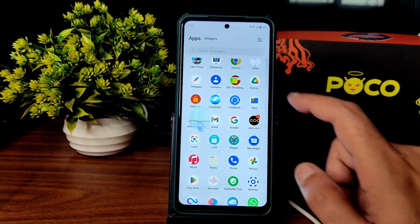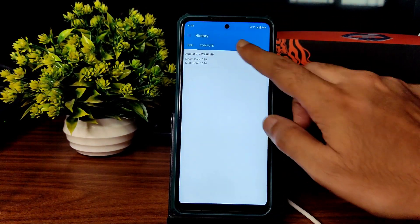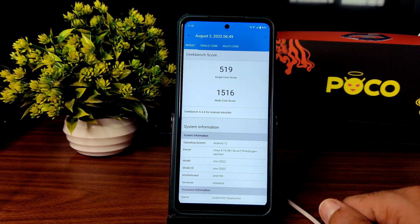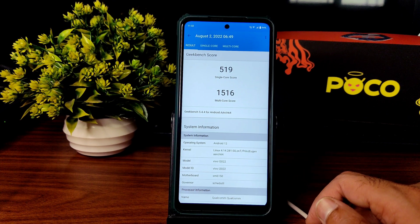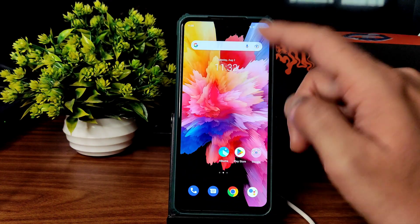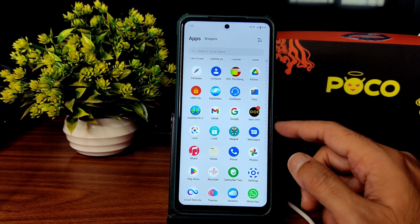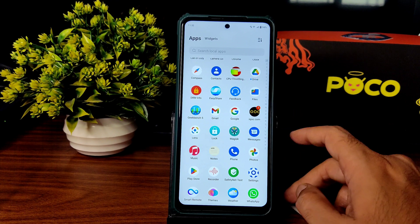Coming to benchmark results, you can see here the Geekbench scores — single-core is 590 and multi-core is 1516. The kernel used is Linux 4.14.281 with the Salon T Prince Hugan kernel, which is fine, but the scores are not that great. I haven't run AnTuTu benchmark because there is another problem in this ROM — there is no write access to internal storage.